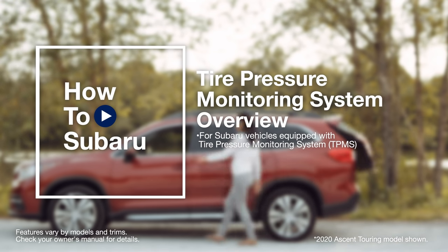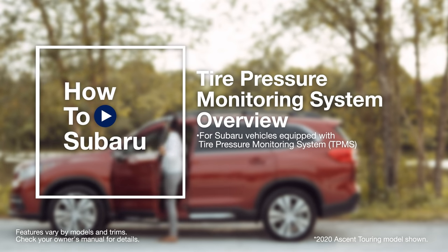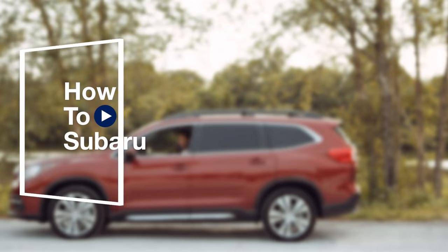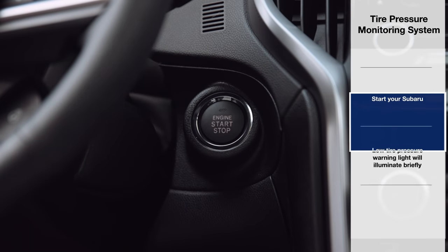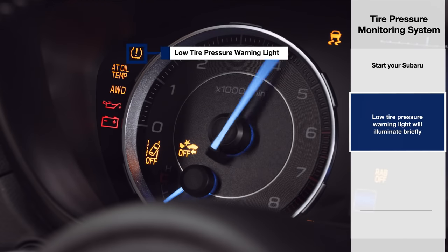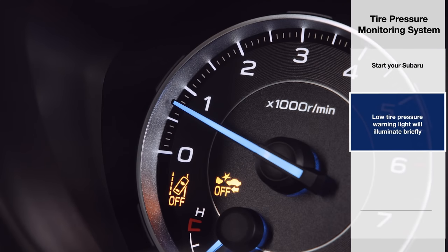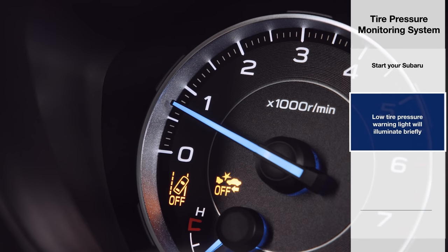Your Subaru has a tire pressure monitoring system, better known as TPMS, that tracks the pressure of each individual tire. Every time you start your Subaru, the low tire pressure warning light will illuminate in your combination meter and then disappear as your Subaru confirms that your tire pressure monitoring system is functioning properly.